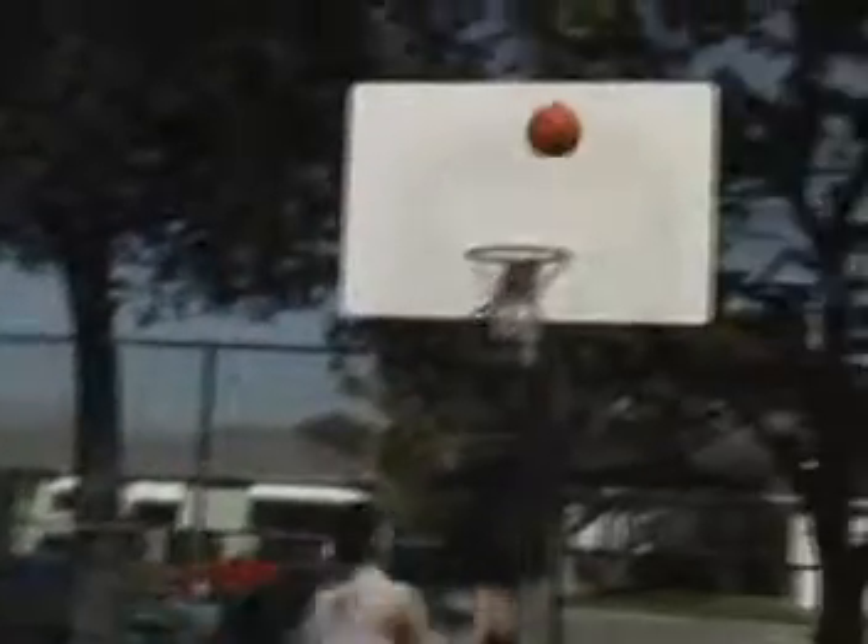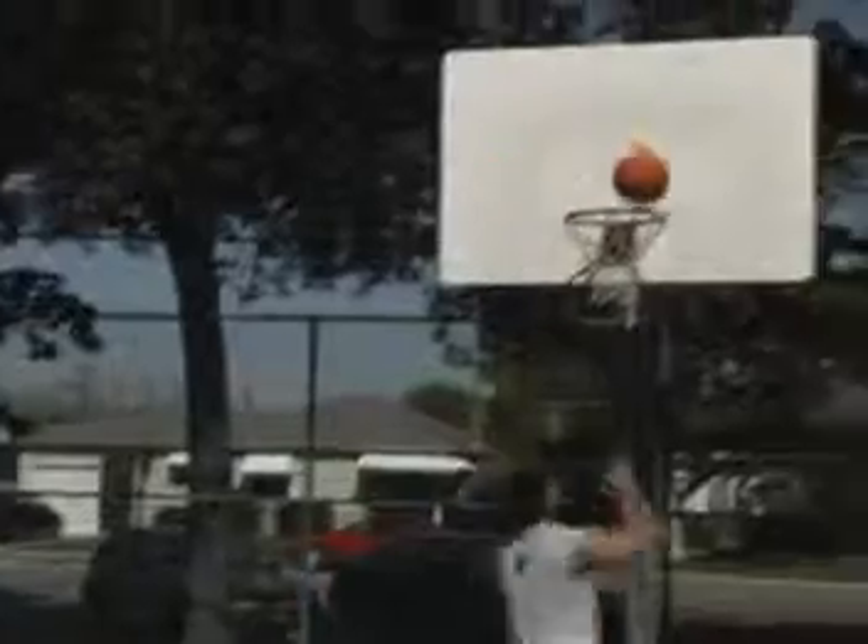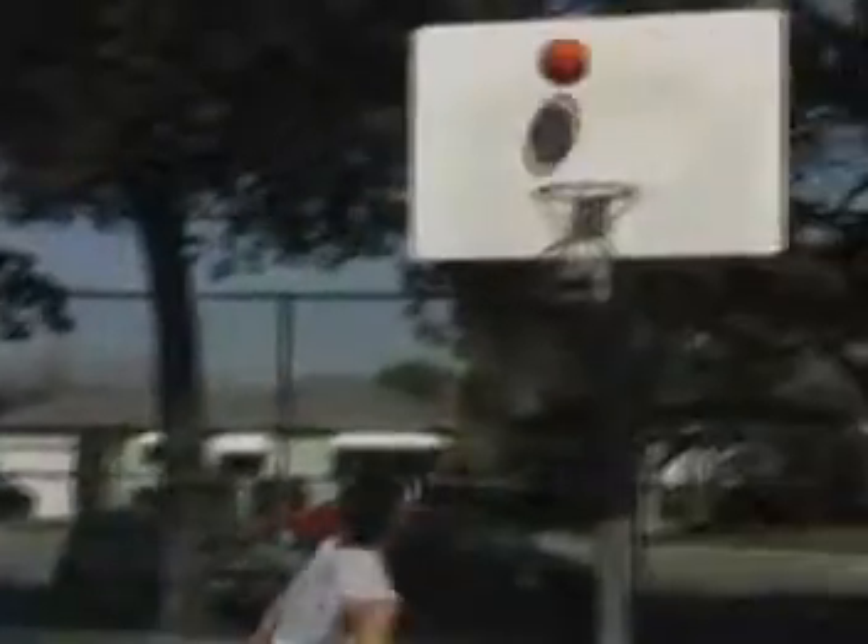Throw the ball off the backboard and jump across the lane to the other side and catch it. Try to catch it outside the lane. This exercise works great with jump soles to improve your vertical. Work on your rebounding, jumping explosion, and hand control.